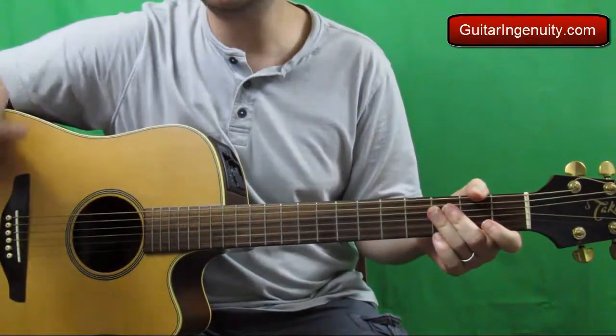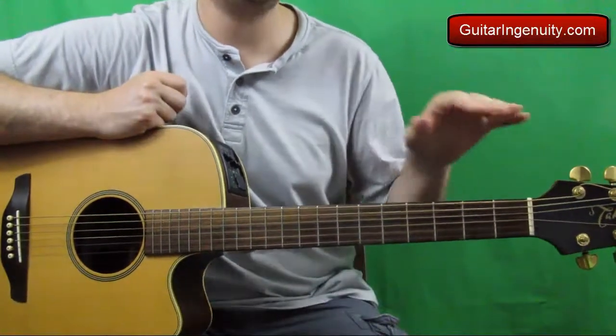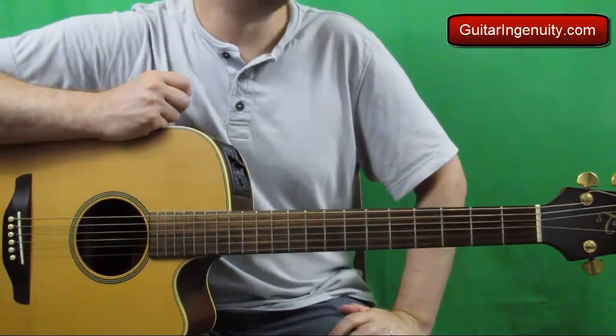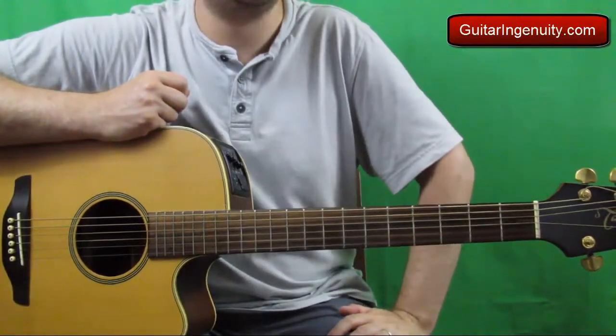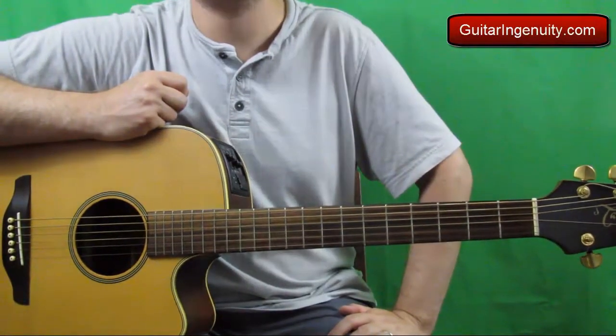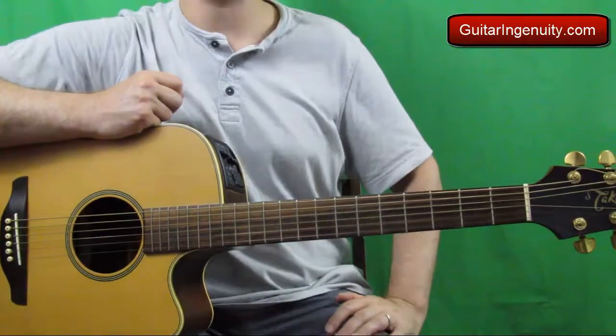And then it just repeats itself over and over. The chorus is the exact same structure as the verse. So that's really it — that's all you need to play one of the most famous songs of all time.